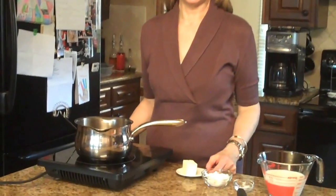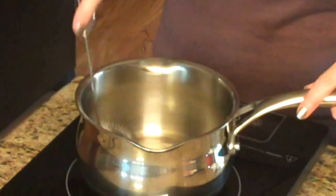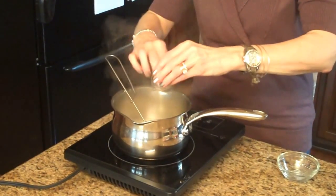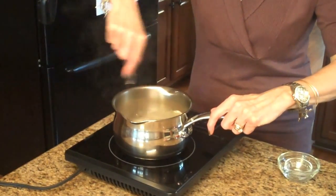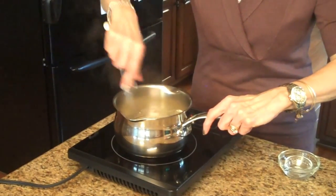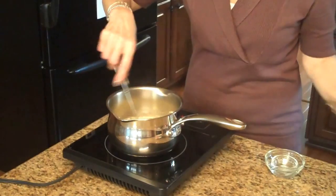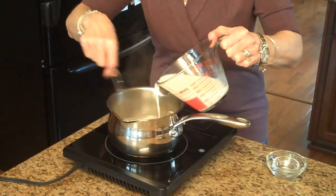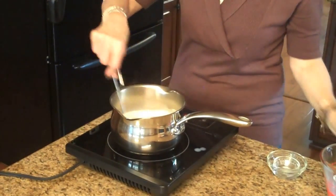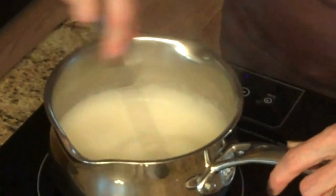I'm going to start my béchamel sauce by melting my butter in a saucepan. Now I'm going to add my flour and my salt and continue to stir until it's smooth. You want to cook the flour taste out, so just let it cook for just a minute. Now I'm going to gradually add my milk, turn this up just a little bit and bring this to a boil. I've turned this down — it's come to a boil and I'm going to let it cook for a couple of minutes.